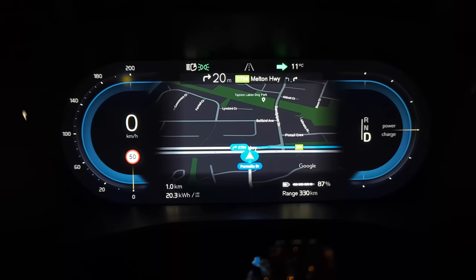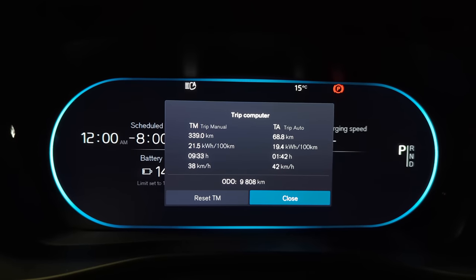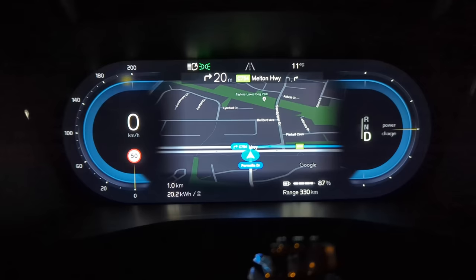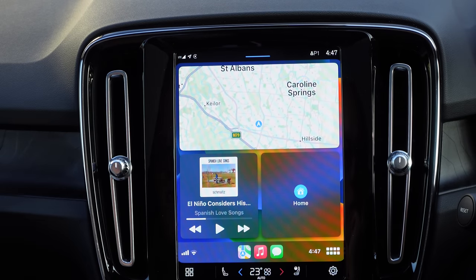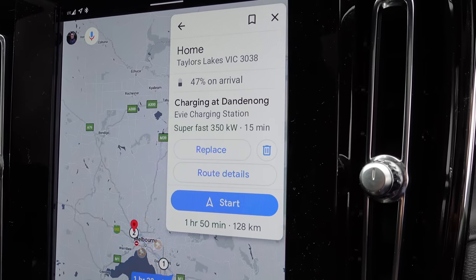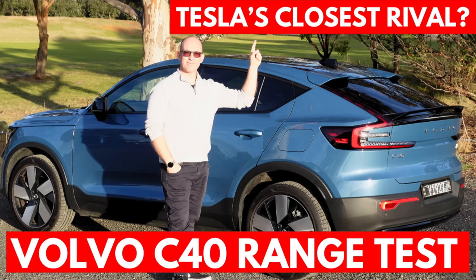The 12-inch driver display is awesome — it shows speed, speed advisories, power usage, regen, range, battery charge, trip computer, efficiency, headlights, and warnings. Front and center there are maps, so you can clearly see your speed and navigation directions in your field of view. I keep the nine-inch screen for Audible or Spotify while maps stay on the driver display. Importantly, if you set a destination beyond the car's range, it recommends charging stops that you can edit, change, or delete — something I'd love to see in a Tesla Model 3 or Y.